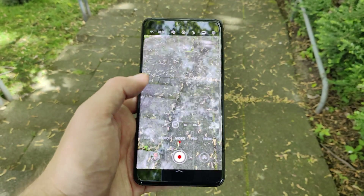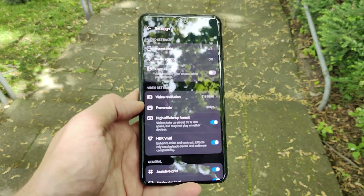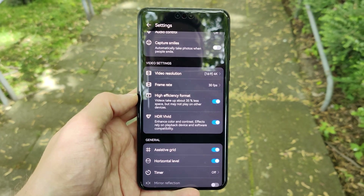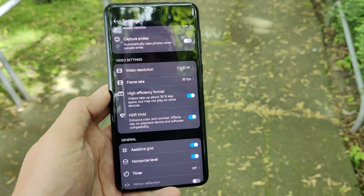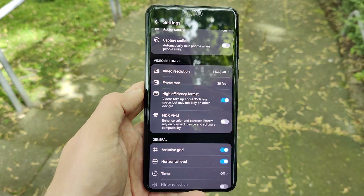To enable HDR Vivid, you have to go into your settings and then you can choose HDR Vivid under the video settings. By default it's turned off, and you can turn it on — and then you are recording in HDR Vivid. Now let's turn it off and compare how it looks with HDR Vivid turned off.